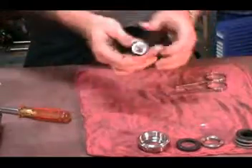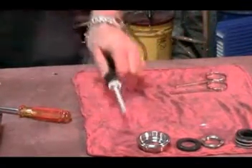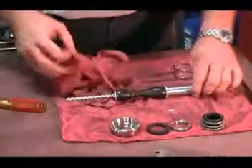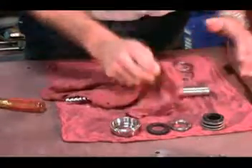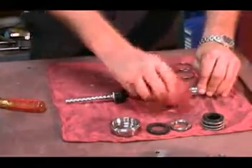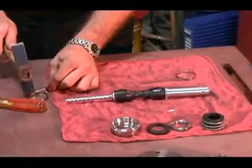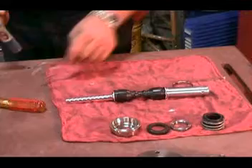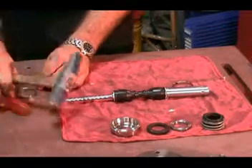Make sure that the universal joint functions properly before trying to install new holding bands. It is important that you see both of the pin retaining sleeves are in their correct positions. The retaining sleeves are both the same size on the MD style of pump. You will want to make sure that the clips are in good condition and that they have not become bent in transport or storage.